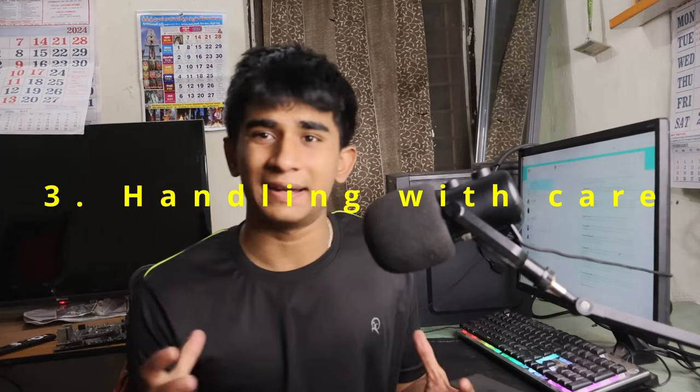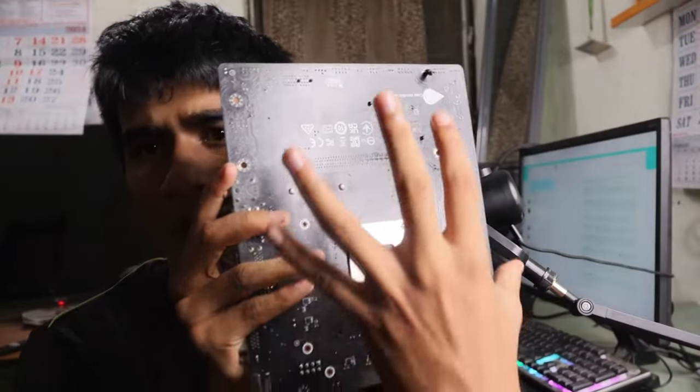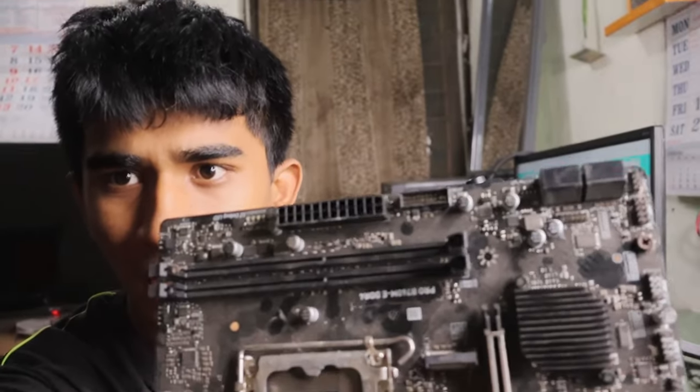Another thing is handling the motherboard with care. When you are disassembling or assembling your PC, there are lots of pins on the motherboard — on the front as well as the back. When pins get bent or when two different pins come into contact with each other, your motherboard will blow. Please handle your motherboard with caution. As you can see here, there is a bent pin — I suggest you use it carefully.